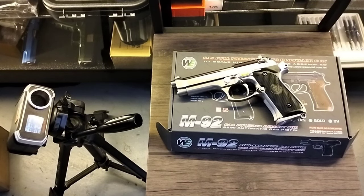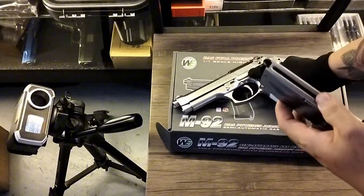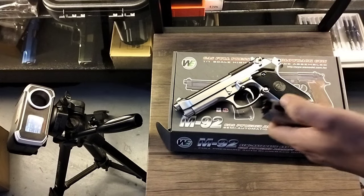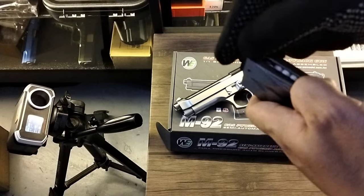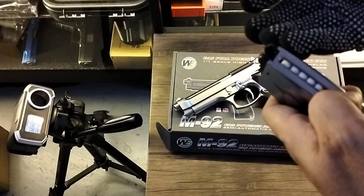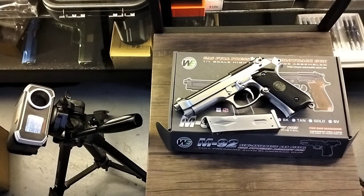Okay sir Zero, let's put it on safe first and then load more BBs for the shoot test. I'll load 12 — much better not to fill to 24. 2, 4, 5, 6... okay, 11 rounds. I'll load 11 shots. Now let's proceed to the shoot test — we'll aim at the plate.